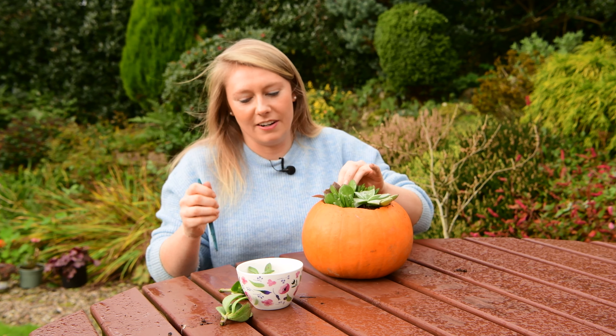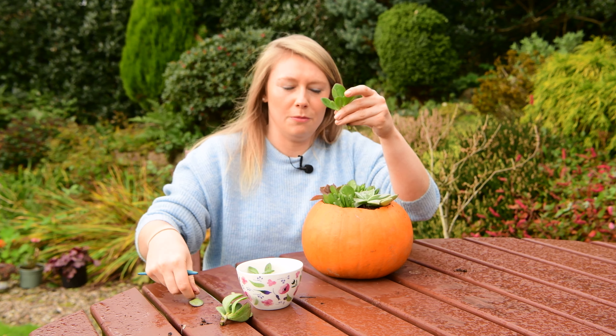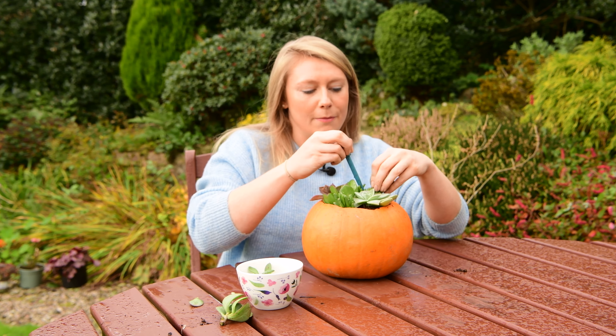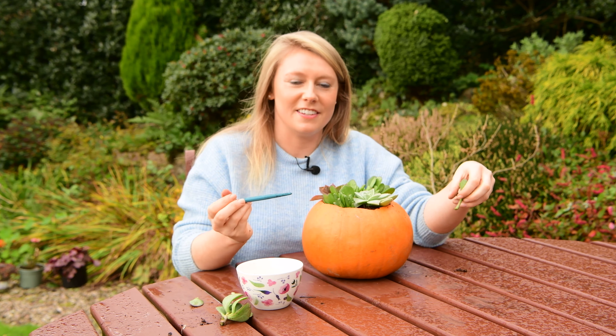These succulents just need to have a nice clear stem, so remove any lower leaves to help with the cuttings going into the planter. Remember, you want them to callus for about a day before you plant them into this arrangement.